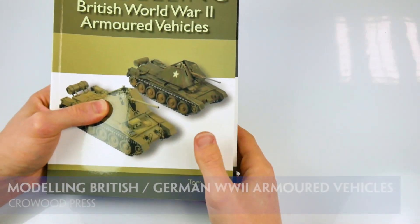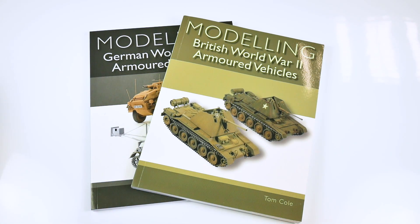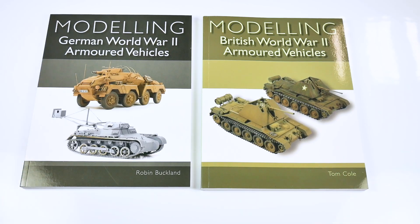Modelling British WWII Armoured Vehicles and Modelling German WWII Armoured Vehicles are two different guides published by Crowood Press. Both address largely the same approaches to their respective subjects, albeit with a few differences in the exact focus.